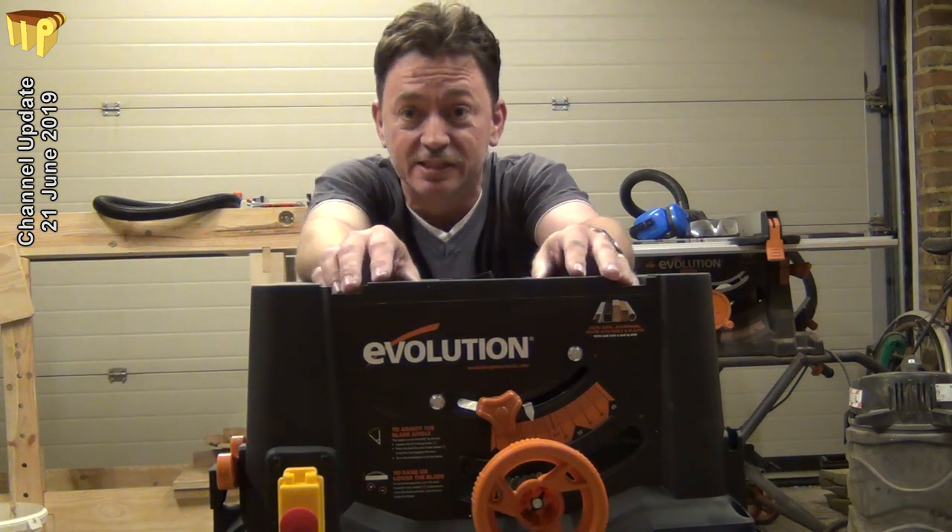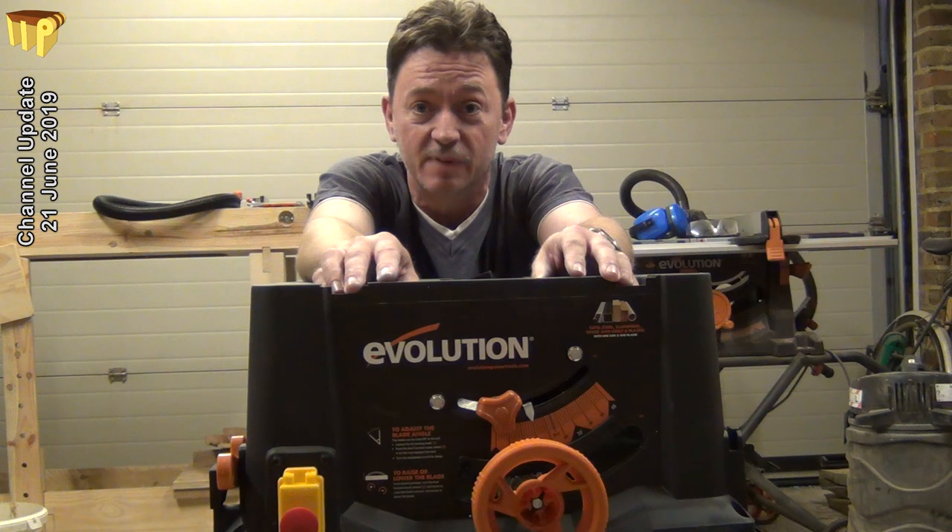Having replaced that, let's see whether it's any better. I'll put the tabletop on now and we'll give it a go.